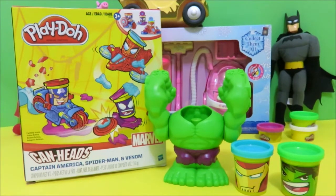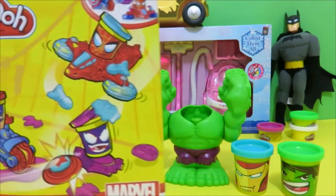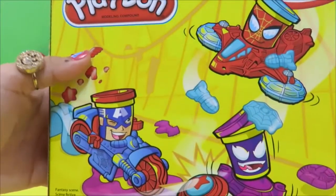Today we're gonna call two more of our friends — Spider-Man and Captain America — to help us save the world from the evil Venom. He's out there destroying everything. So let's open up the box and call Spider-Man and Captain America.